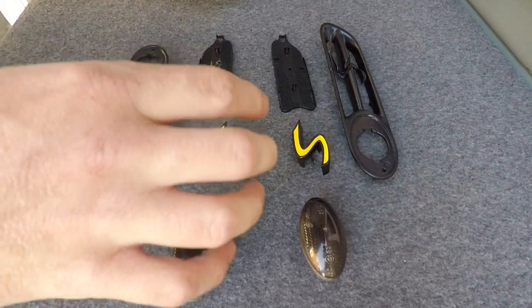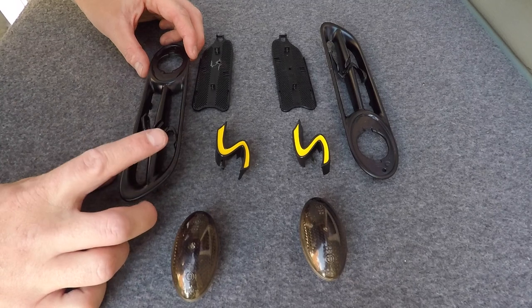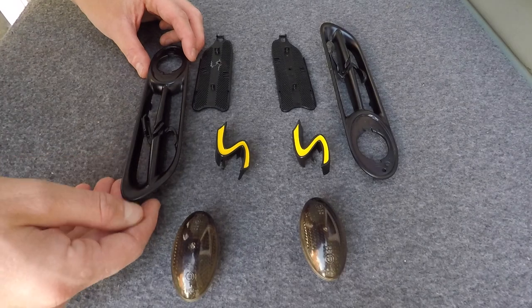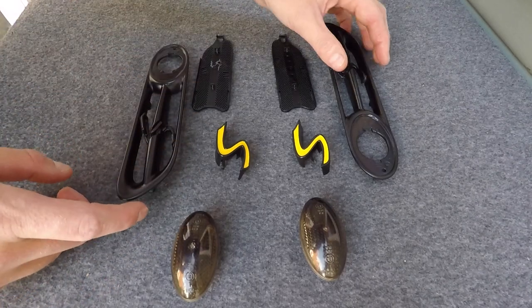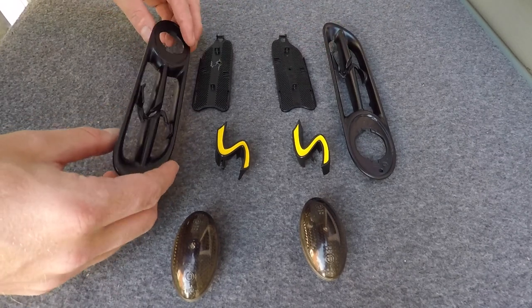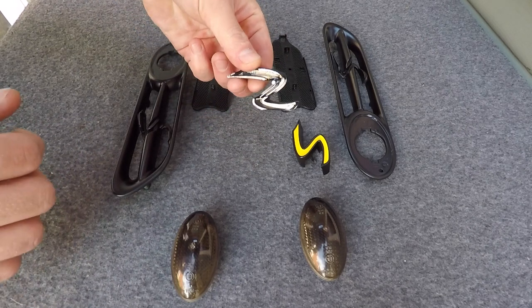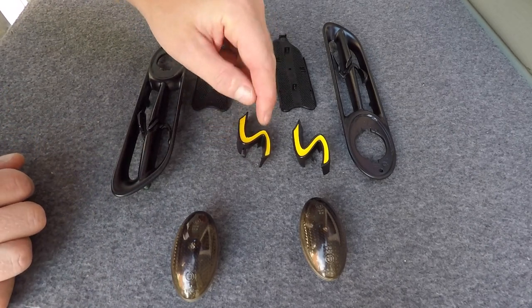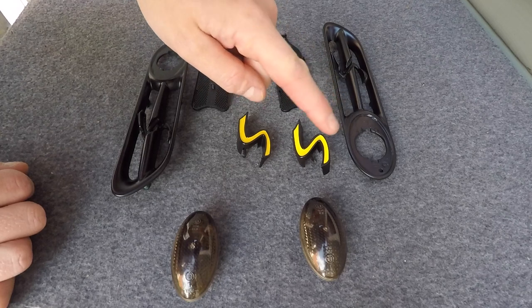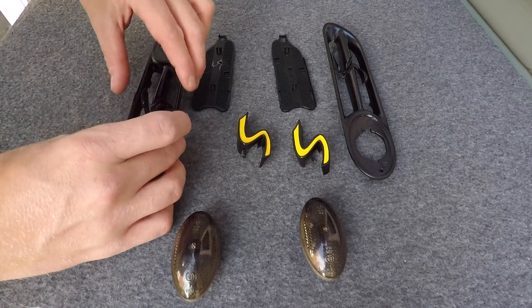Once you've removed the glue, sand the chrome down so that the paint sticks to it. I've actually already sprayed these — I rubbed them down with sandpaper to give a nice surface, then used grey Halfords primer, then satin black paint. Satin black gives a nice easy finish without needing to rub, polish, or clear coat. If you're blacking out parts I'd definitely recommend satin or matte paint. I've also got replacement S logo stickers — I'll put a link in the description where you can get them in any colour you want.